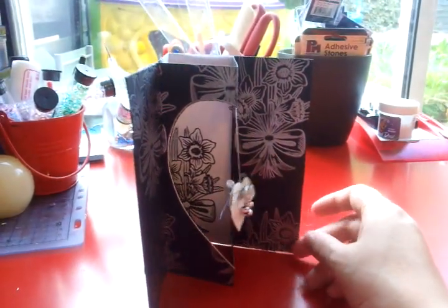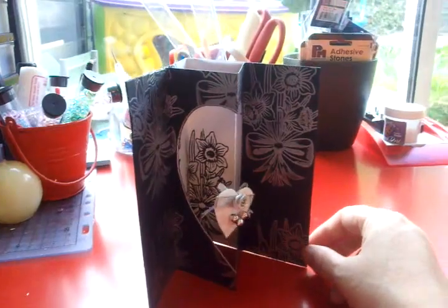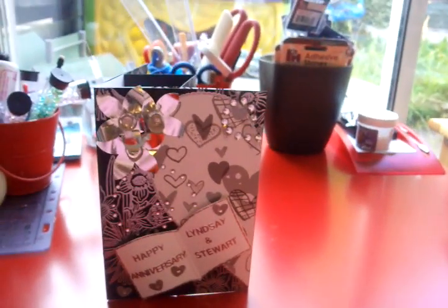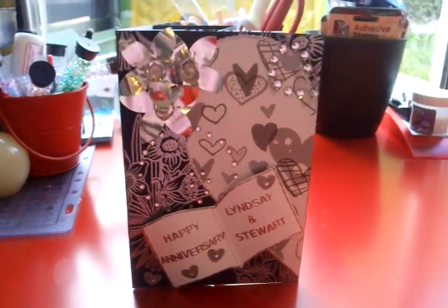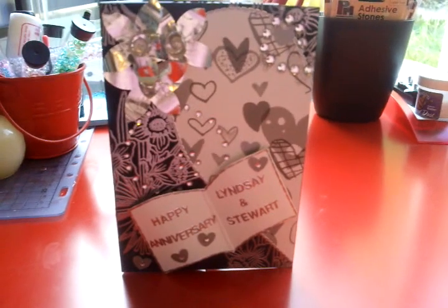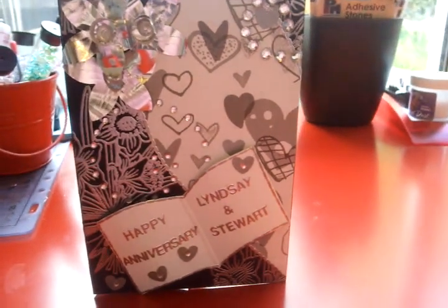So I'm not too sure about this card really at all. I'm just not stuck on it really. It's not my best work, but if anyone's got any hints and tips for wedding cards I'd really appreciate it. So thanks, please leave your comments good and bad. Thank you, bye.